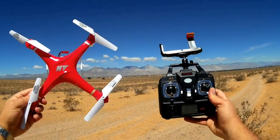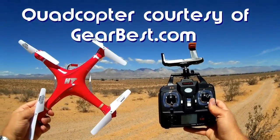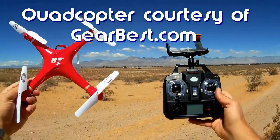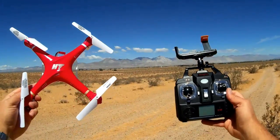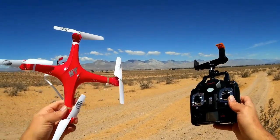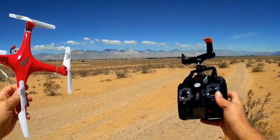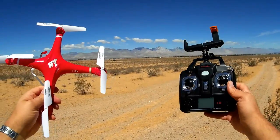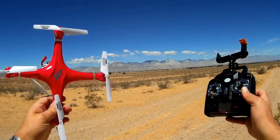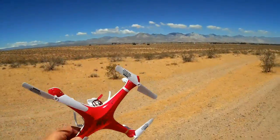Good morning, Quadcopter 101 here. I have been getting a lot of requests from my viewers for teaching on how to do acrobatics. I have other tutorials on my channel that show the basics of flight, but what about more advanced things like acrobatics? That's the purpose of today's flight. I'm going to use my little toy HTF801 Quadcopter here to demonstrate some acrobatics and maybe teach you all a few things. Let's go into a flight of the HTF801 acrobatics.